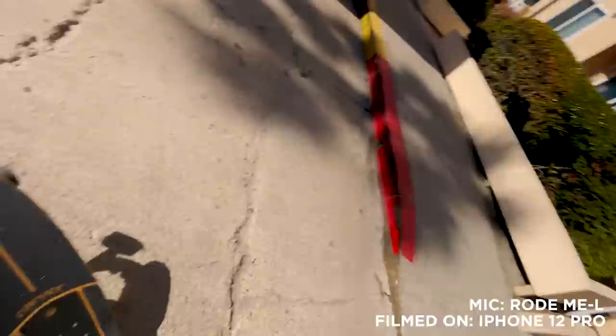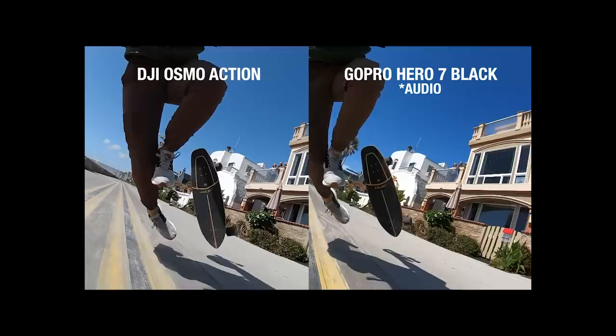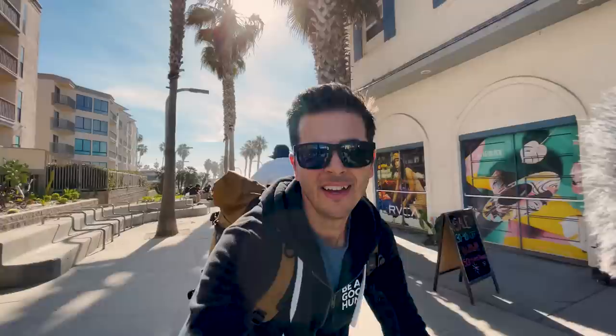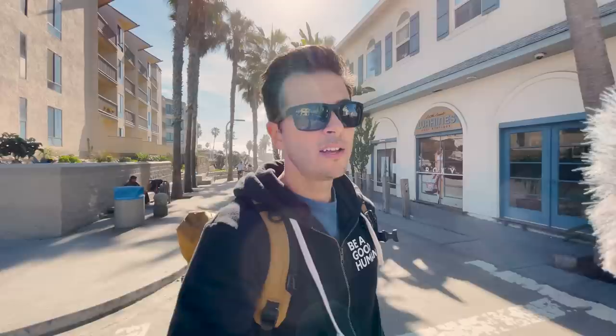It's solidly sandy on the boardwalk - remember that one time I was carving on the boardwalk and things didn't go as planned? That was because it was sandy, so I'm not going to be carving today - straight lines only. After having an electric skateboard and then not having one... oh boy, do I miss it.